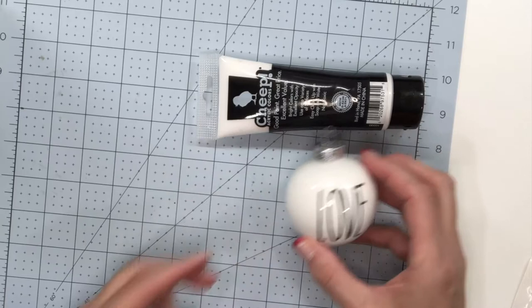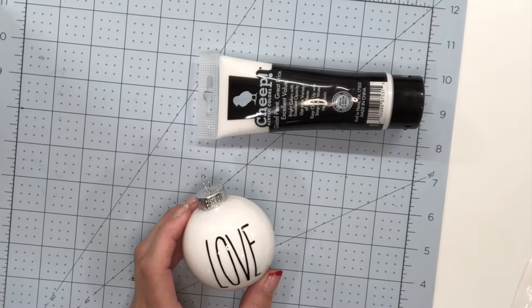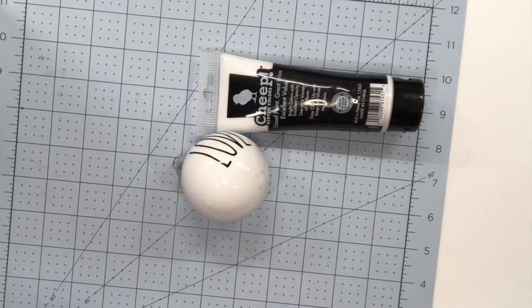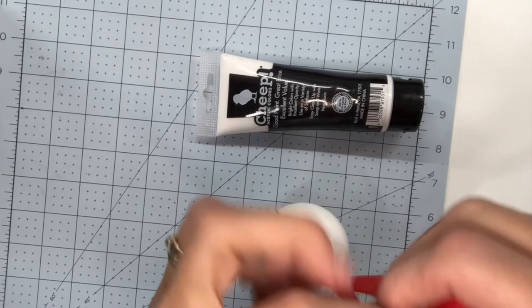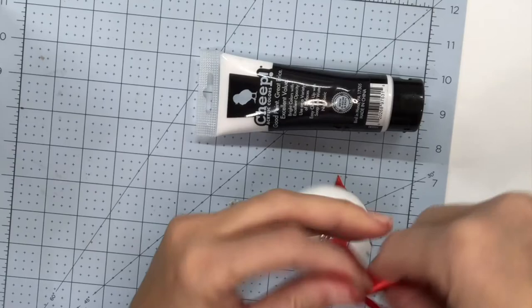I like to grab some ribbon and add a little piece of ribbon to it. I always keep my little scrap pieces of ribbon — there's a cute red right there. You can do a bow if you want, but what I find is really cute is just to bring it up about that high, trim them off, and just do a slipknot. That way, that's how you're going to hang it on the tree.